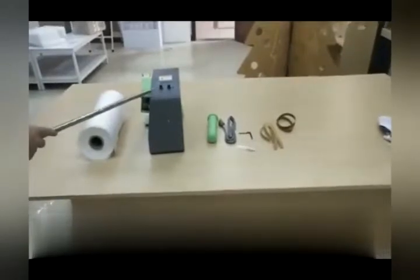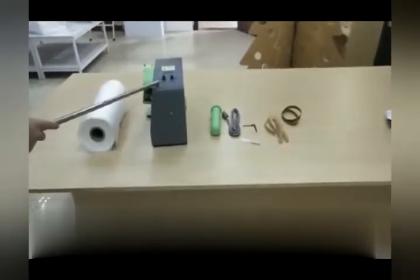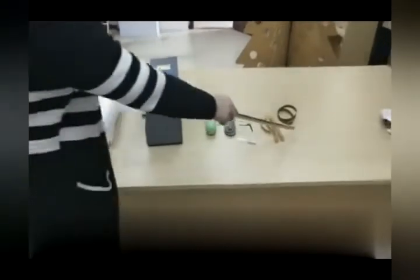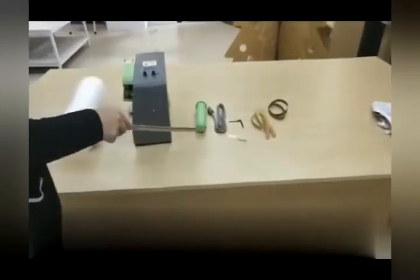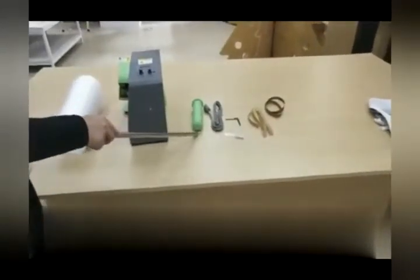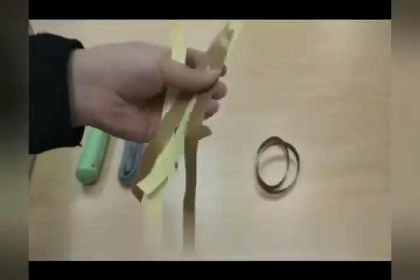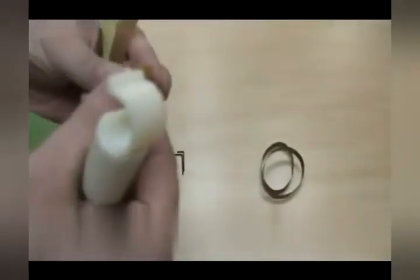Thank you for buying this inflator from Fixture Displays. This is the main machine, and then you have the components. These components are not all supplied. The belts are additional items to purchase. These are the belts that you can purchase when your old ones wear out. This is the friction belt that works with the belt as well.